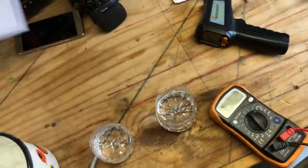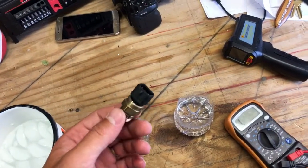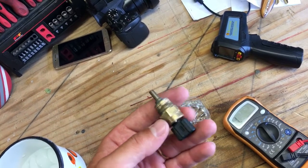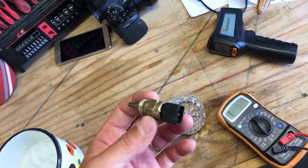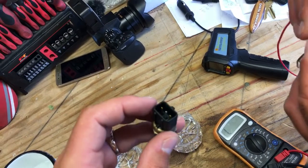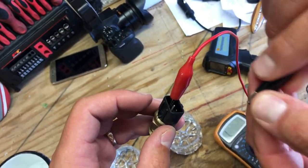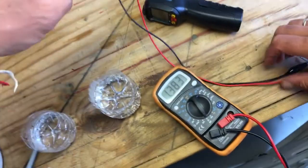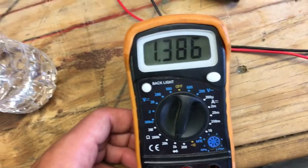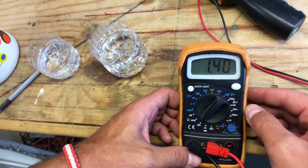I'll share a very important graph with you towards the end of the video. This temperature sensor is from a Hyundai, but the procedure will be the same for mostly any car. You can see there are three connectors — some have two, some have three — but usually you only use the outside two. Set your ohm meter and you'll get a reading.